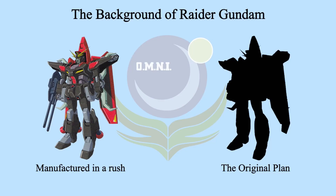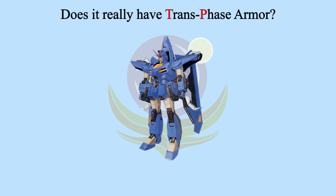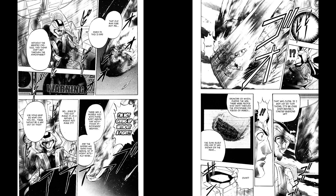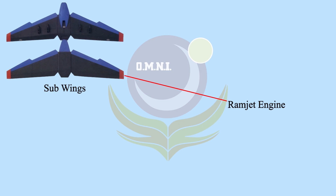Did you know that Raider Gundam is not the first successor of Aegis? Raider Gundam was manufactured in a rush so it could participate in the Battle of Orb. The original successor plan was Raider Full Spec. Unlike Raider Gundam, Full Spec is not designed for hit and run, but for long-range aerial assault with longer operation time as it always stays in the air. However, I cannot confirm whether Full Spec has TP armor or not, as the official record doesn't show it. But in the Seed Destiny Astray manga, it's hinted that Full Spec has TP armor too, as it can conduct atmospheric re-entry by itself.